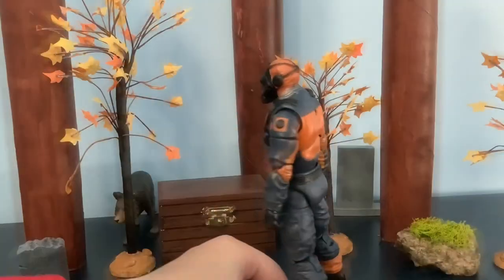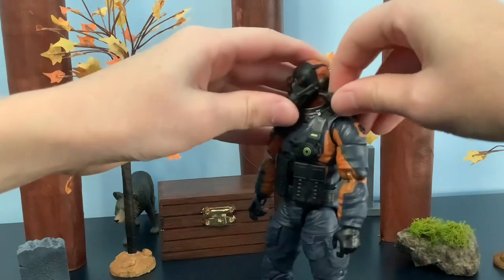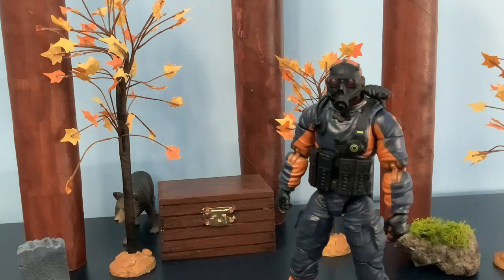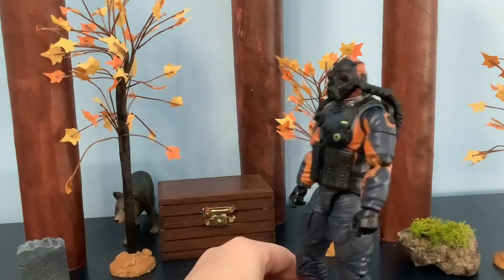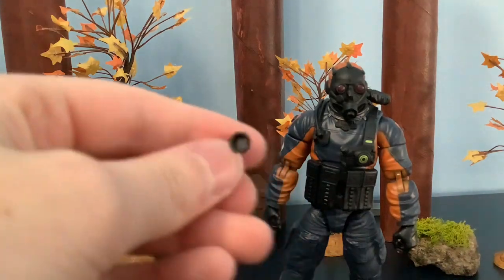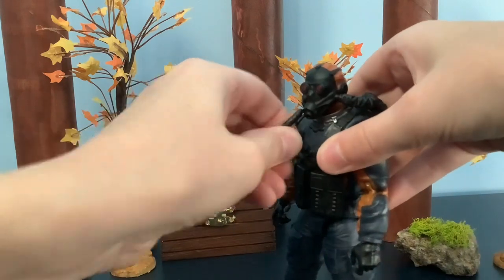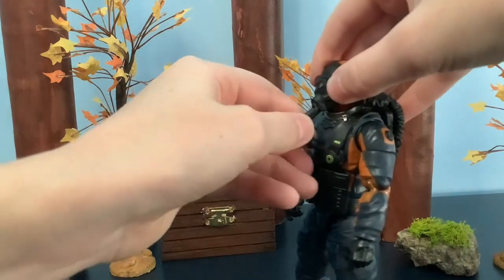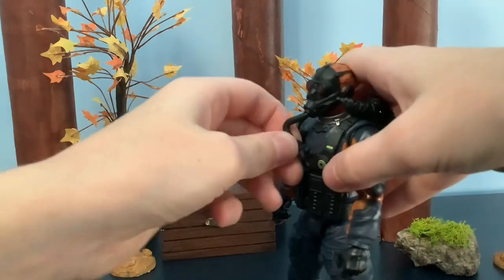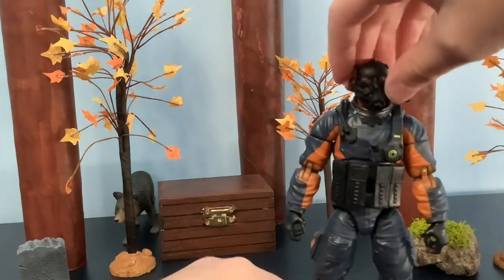That's why he needs to have his gas mask, and it is an alternate head. Here's the tube plugged into his mask — it plugs into a hole right here on the side, and there's another tube that plugs into the chest and goes into the mouth. There we go, and now he can't move his head as much.